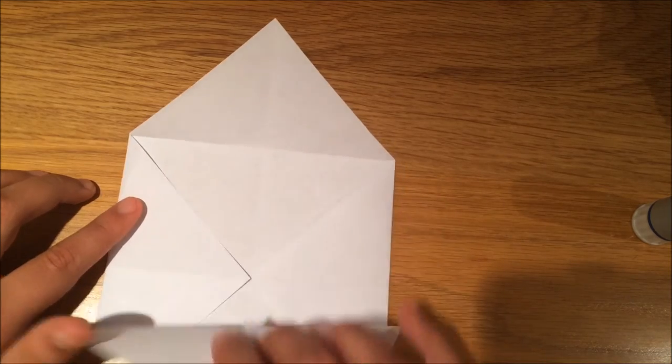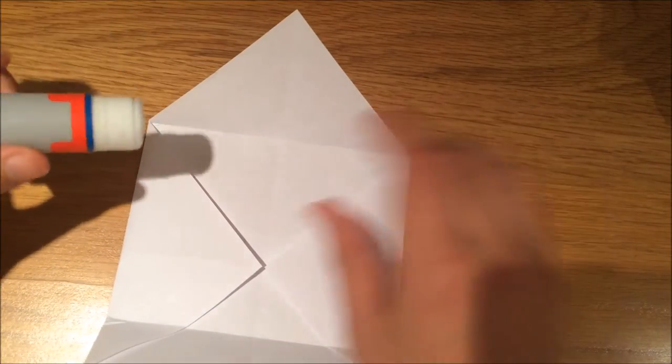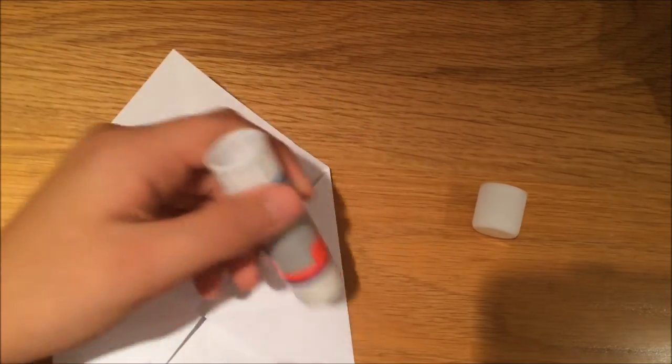Now what you're going to do is open it up and glue the sides. Take your glue and glue the sides that should be stuck down — there should be glue here and on the other side.